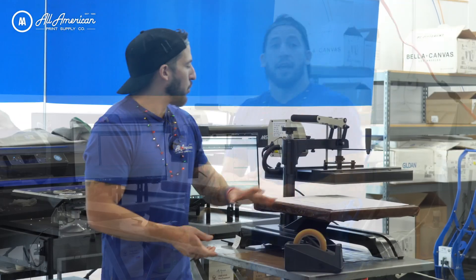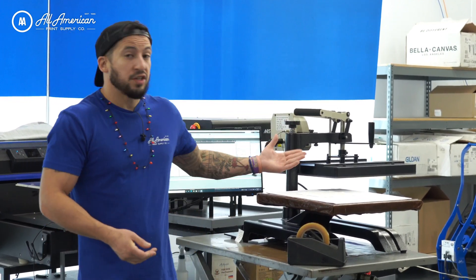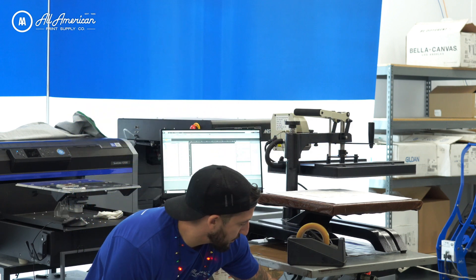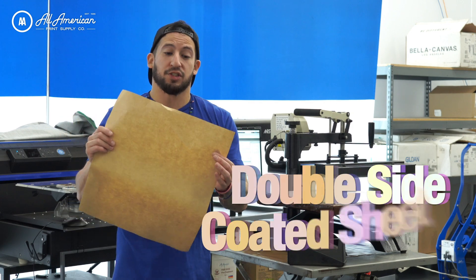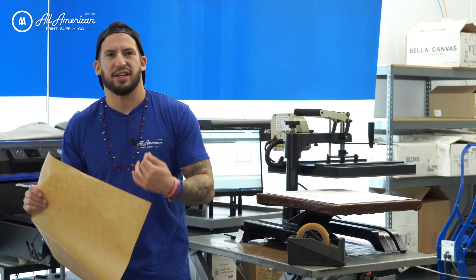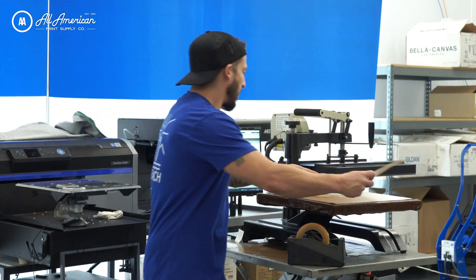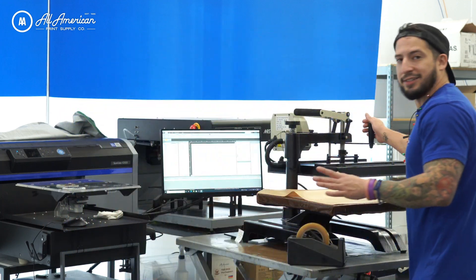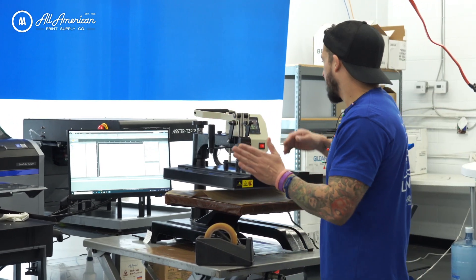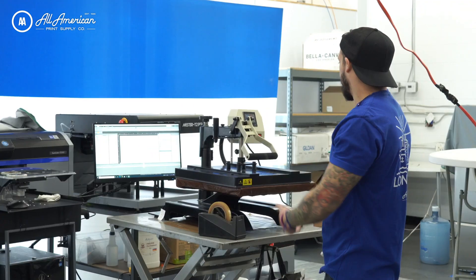Before we actually close it, we want to protect our heating element — whether it's wet pretreat, printed white toner laser transfers, or sublimation ink, I don't want any of this on my heating element. A quick, easy way to keep that protected is to use this thick, double-sided coated sheet — more of like a craft paper with a silicone coating to give it a non-stick property. We've got our time and temperature all dialed in. We're going to be operating at about 385 degrees Fahrenheit and give this a press for one minute. I'm just going to go ahead and drop the hammer and get the countdown going.